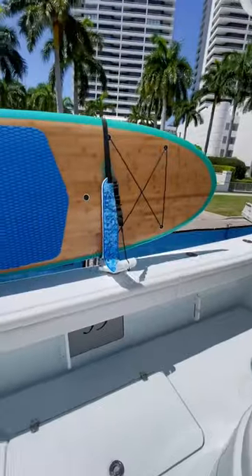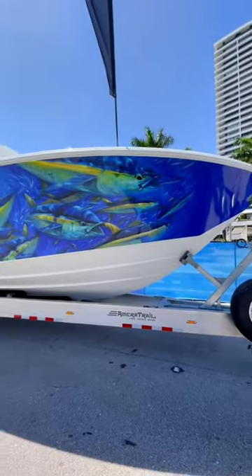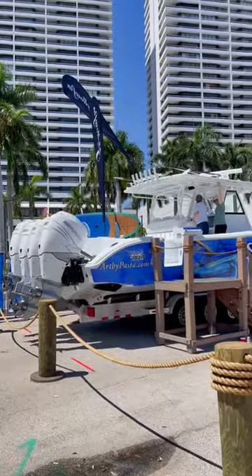Another cool thing about this boat is the paddleboard holder that slips into the rod holders. Sick boat, and as always, brought to you by Boat Buddies.